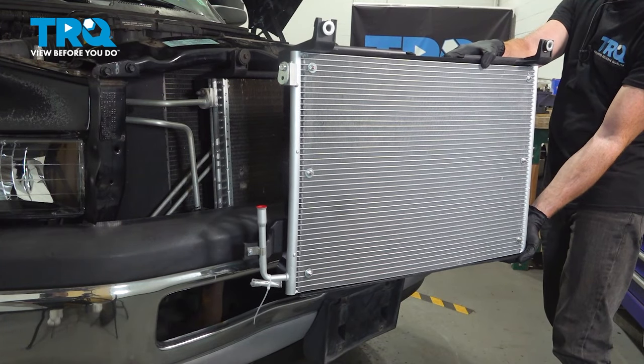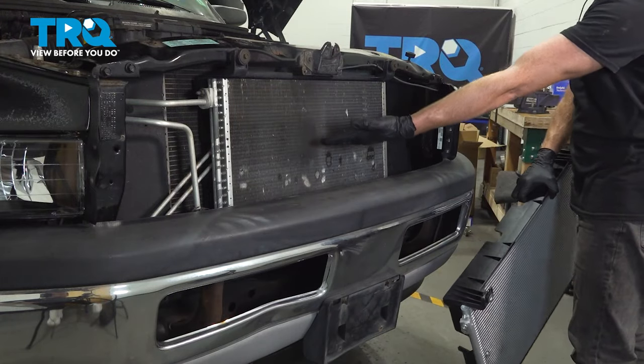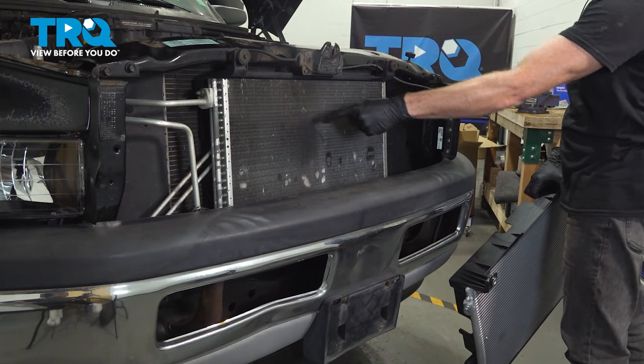In this video, we will show you how to replace your AC condenser on this Dodge Ram. This will be mounted directly to the front of your vehicle.